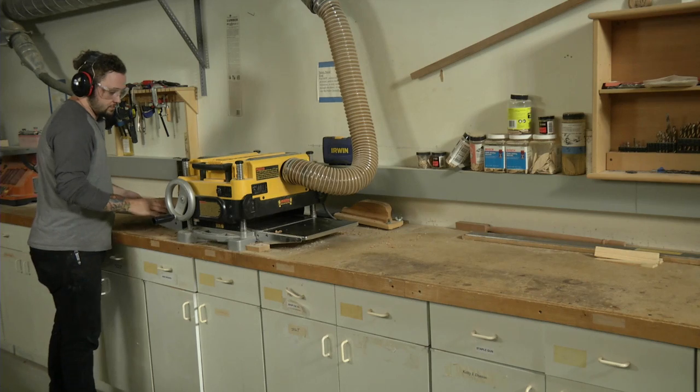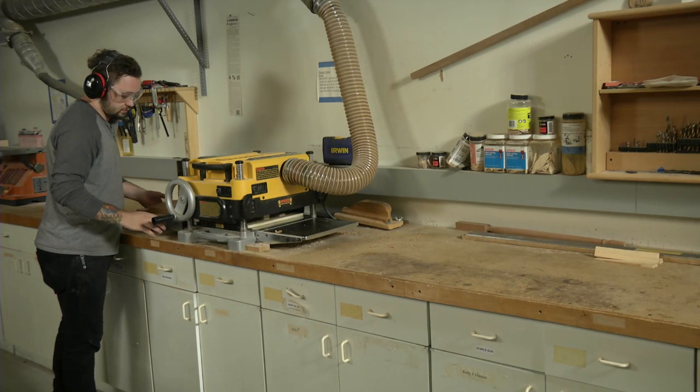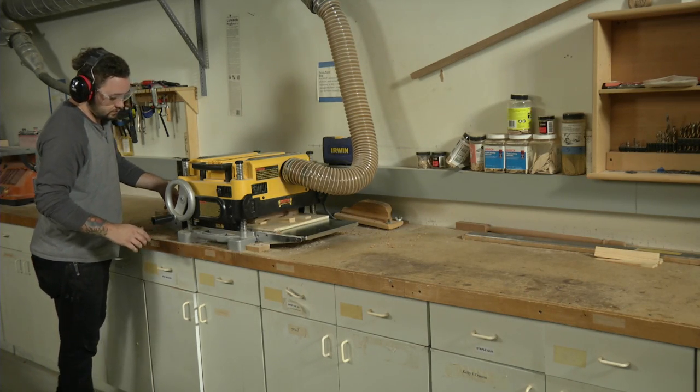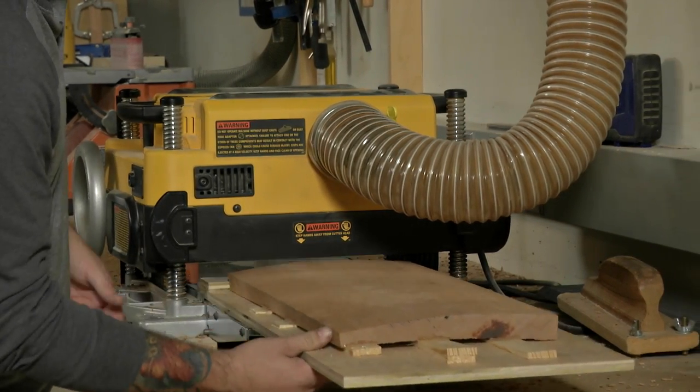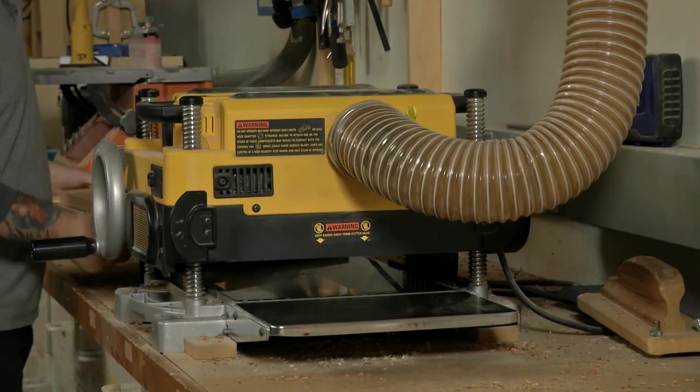Now you can start planing. Be sure to lower the cutter head slowly and take very light passes. Waxing the bottom of the sled keeps everything moving through the planer smoothly.